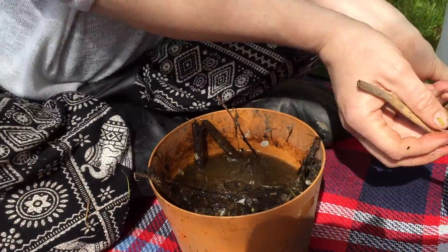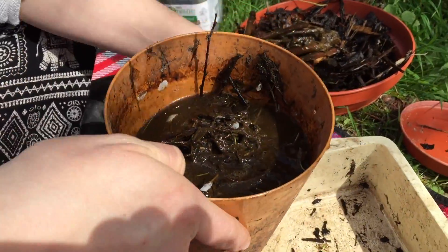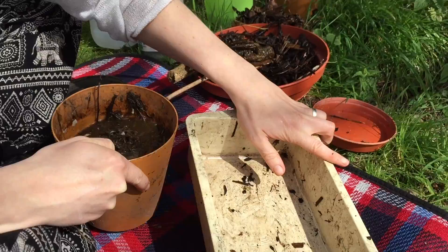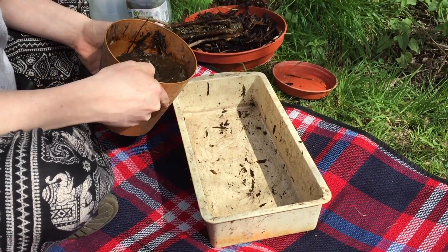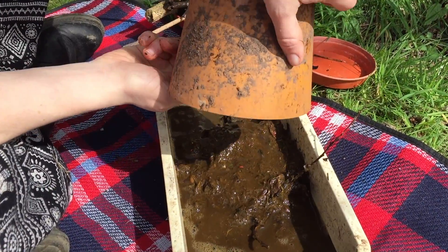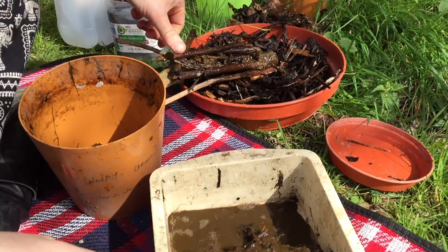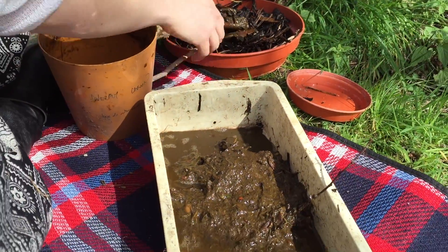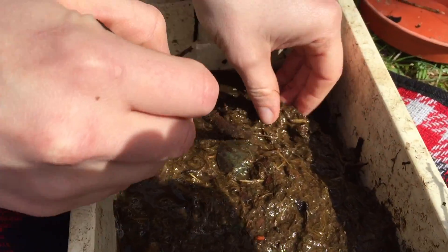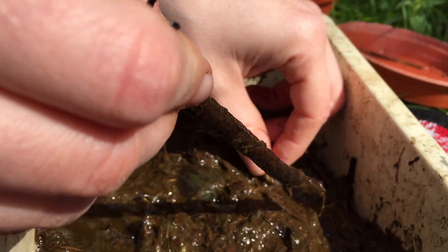I'll just remove these to check if there are any larvae on them. The easiest way to survey all of them is to have a tray — some kind of tray where you can actually pour the contents of your lagoon into. So just pour that in and then we can go through the content.